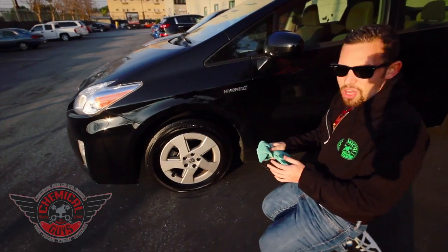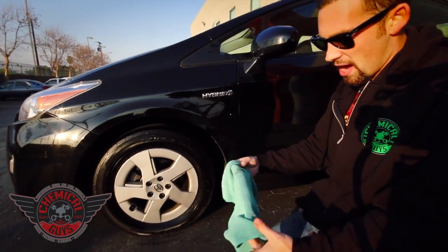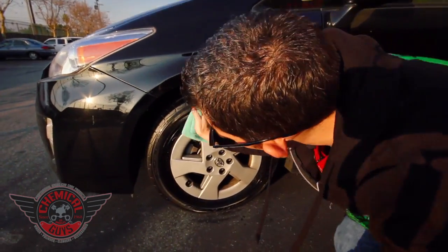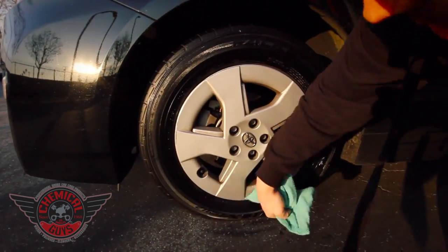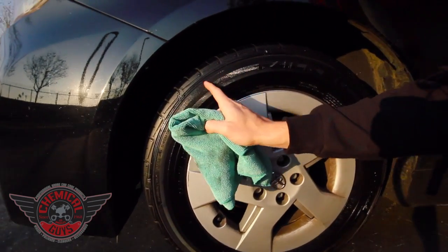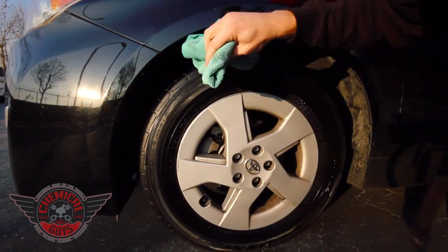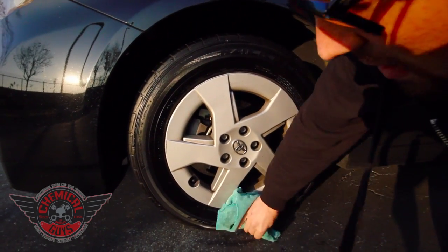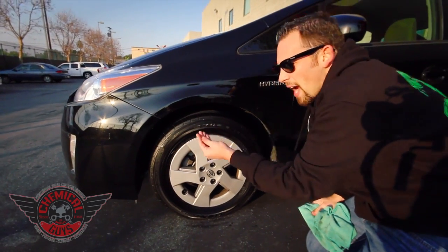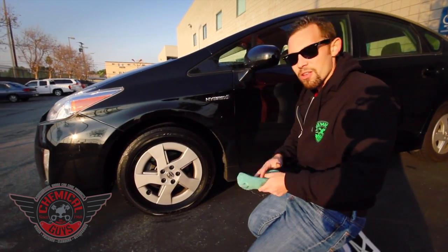Now, after applying the trim gel to get the dry-to-the-touch feel, I like to take an old microfiber — this is my dirty tire microfiber — and give one quick wipe. This is going to pull off any residual residue that's on the tire. The reason is because there are all these little ripples in the tire from the factory, and I want to make sure there's no excess gel that can sling out. That's how you get the perfect look on the tire. The tire is now dry-to-the-touch with no greasy feel — it's an all-natural look with a beautiful high gloss shine.